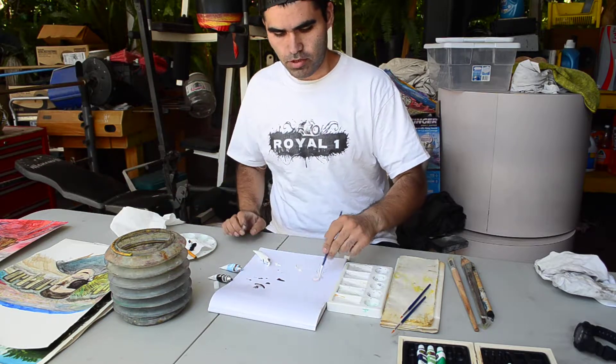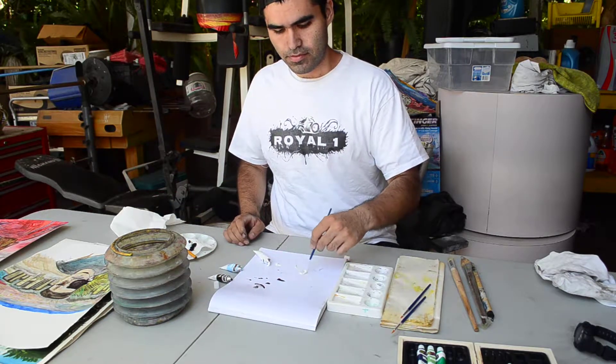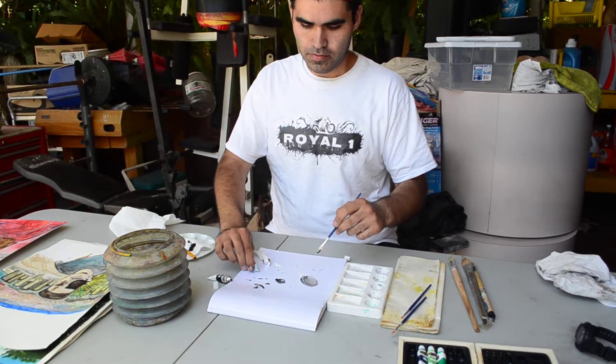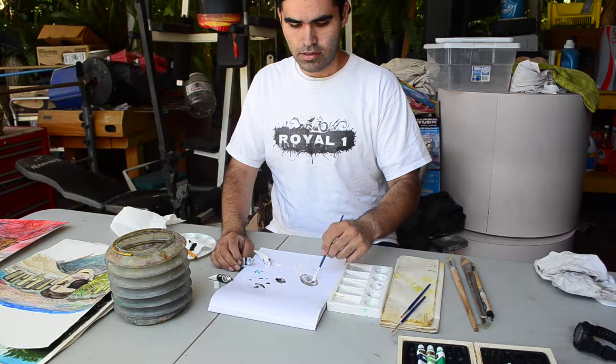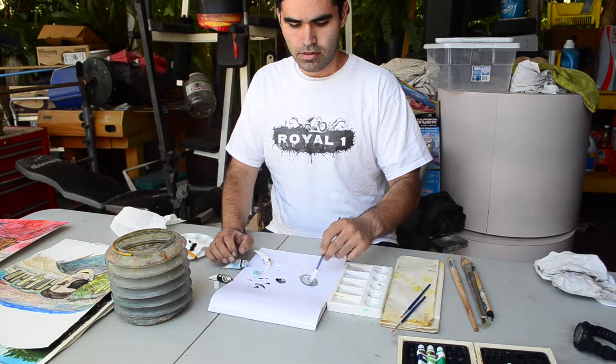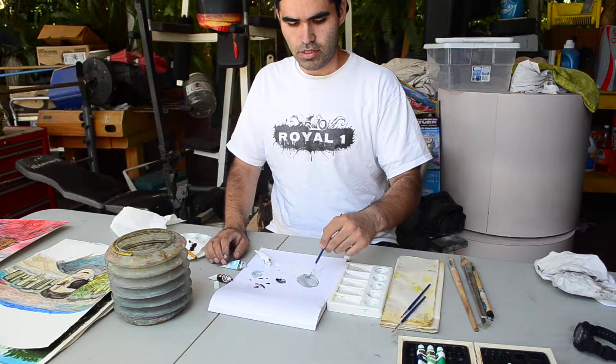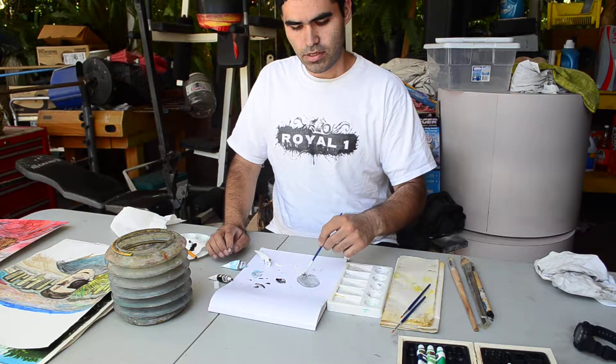So you get a little bit of white, a little bit of black, and some blue — and see what colors you get. You get like a little gray.